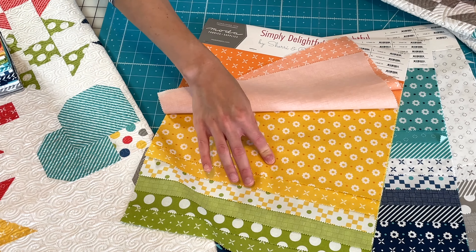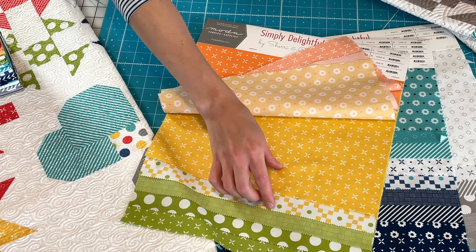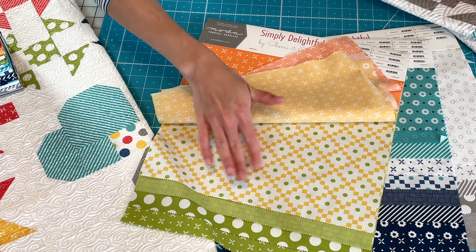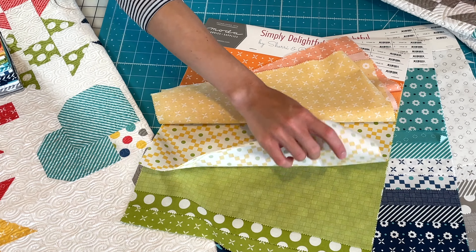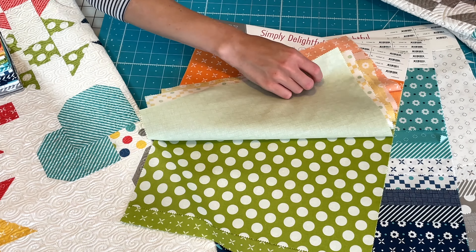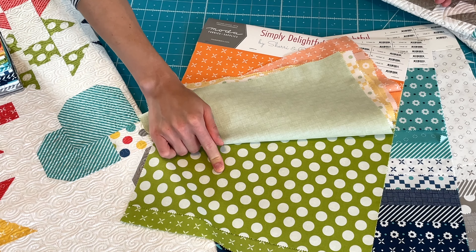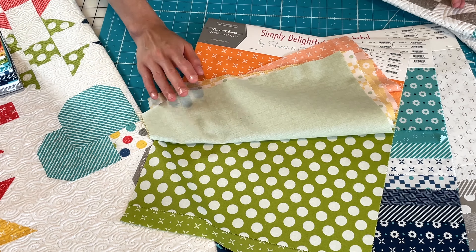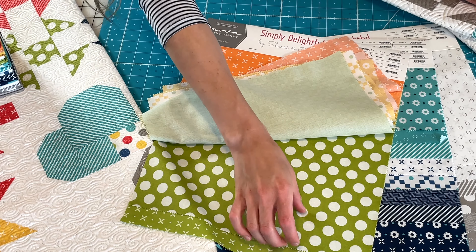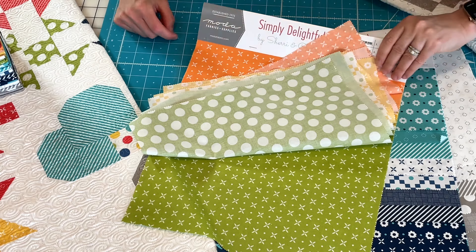We have a couple of yellow prints — the floral and the orange peel — and a low volume that has the green and the yellow together. And we have the waffle print in our green. We have the large dot in green, which I don't think we've ever had the large dot in green before. We tried to do that with this collection — make sure we were trying out different colors with some of our basic prints. And then the orange peel in the green as well.